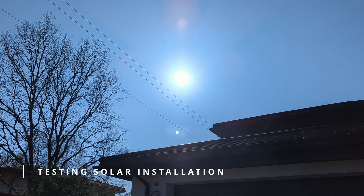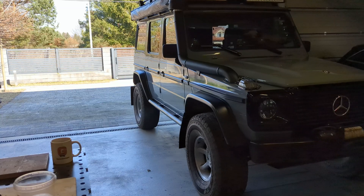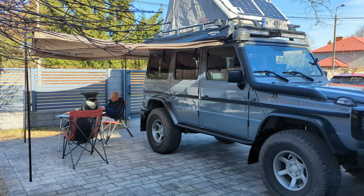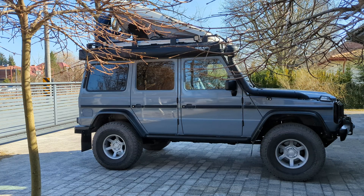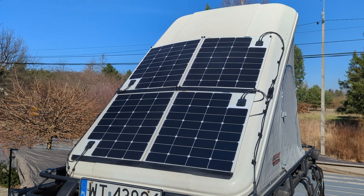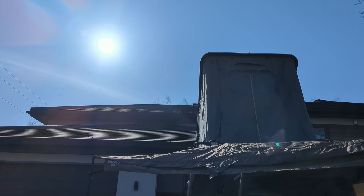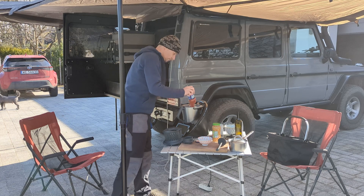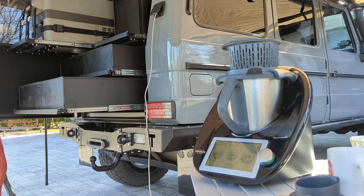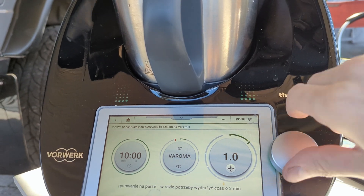The next day I could not believe my eyes — sun, clear sky, perfect conditions to test my solar installation. I set up every piece of gear I had and sat for a while. I considered starting some space program, but after thinking it through I gave it the lowest priority on my to-do list and continued my solar tests. I used the Thermomix again — I found it a good tool to drain my additional battery and do a more real use-case test.